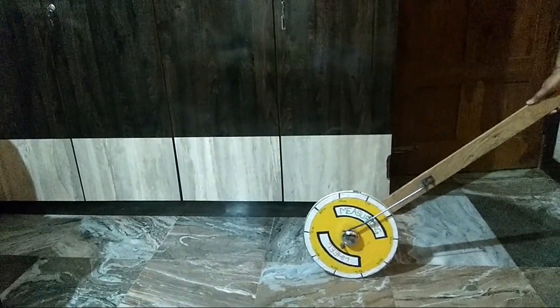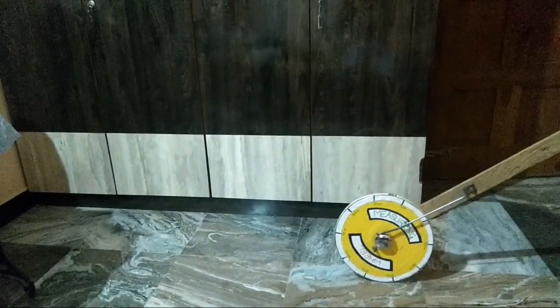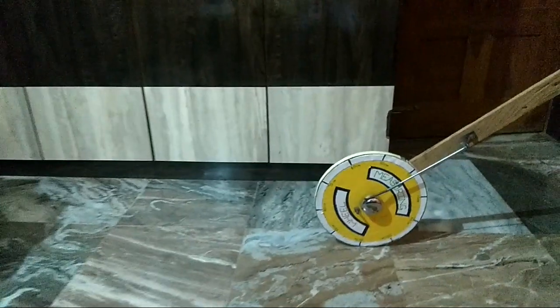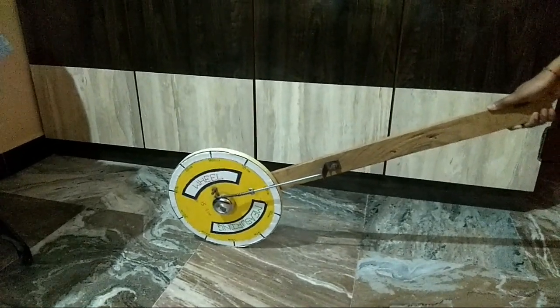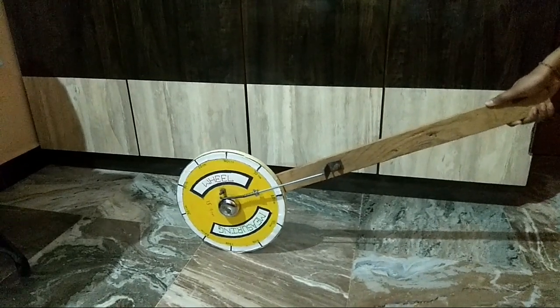So let us see how it works. It has 100 centimeter circumference and here is the start point at zero. Whenever we rotate it, it rings a bell after completing one meter of distance. We have observed that after completing one meter of distance, it has rung the bell.